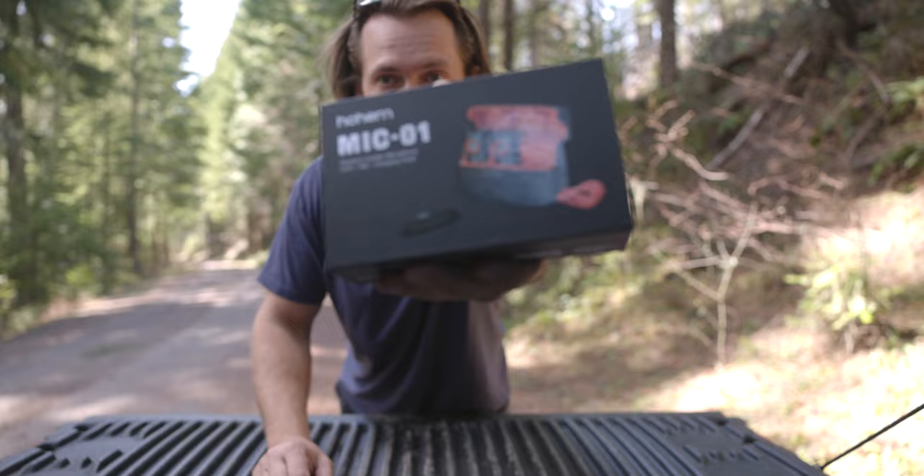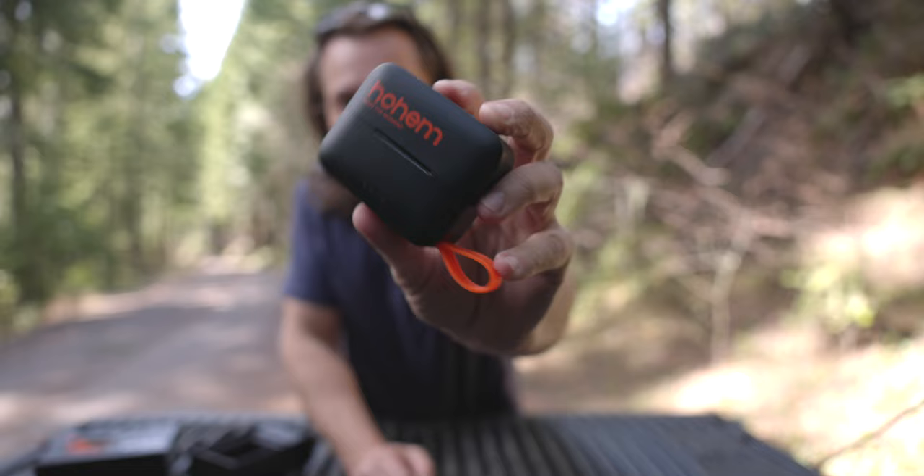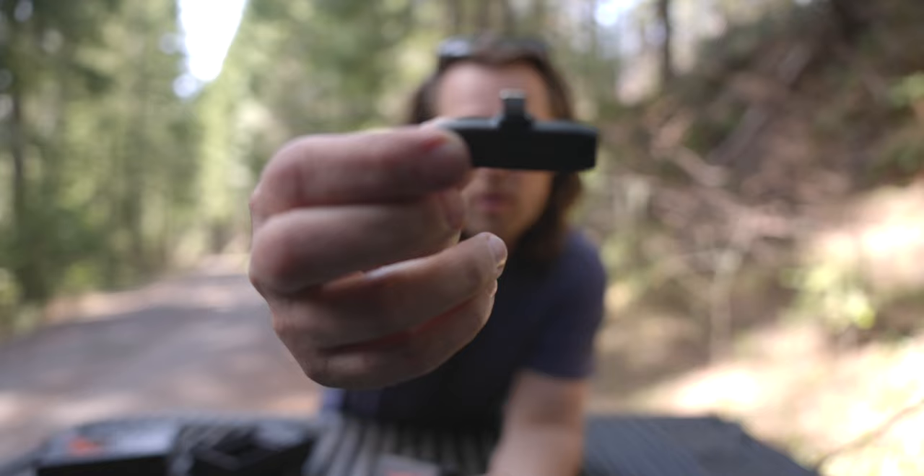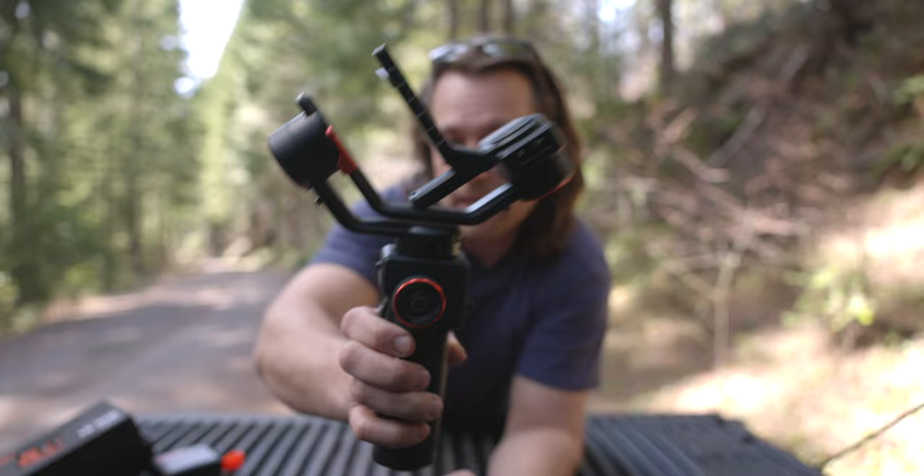The Hoem Mic comes in this little box - it's really cool looking - and this is the charging case. When you open it up, it's got the two microphones and one transmitter. I have an iPhone 11, so this one comes with the iPhone plug-in. Modern iPhones like the 15 have USB-C - I recommend getting that version as it gives you more flexibility. If you have the MT2 gimbal, you can use it on your camera, because this gimbal has a USB-C power plug-in.